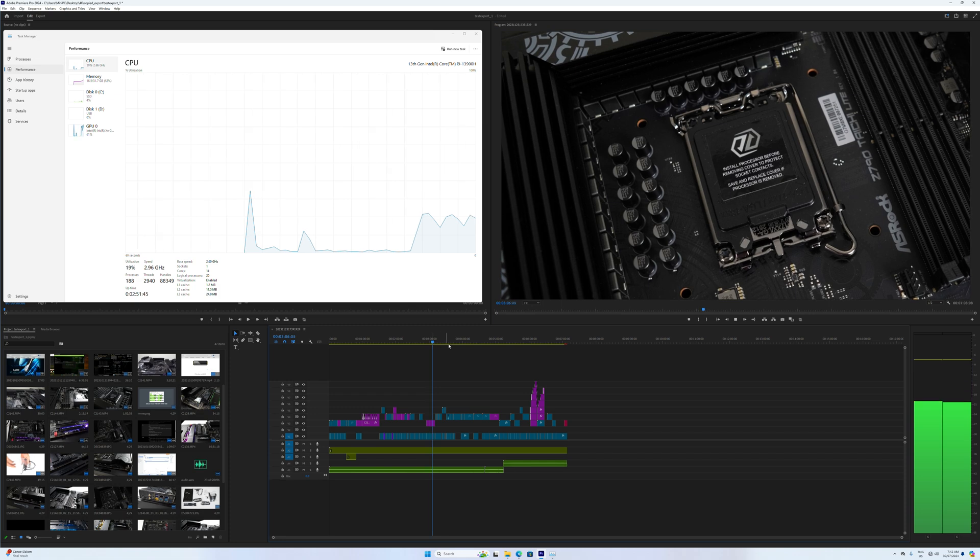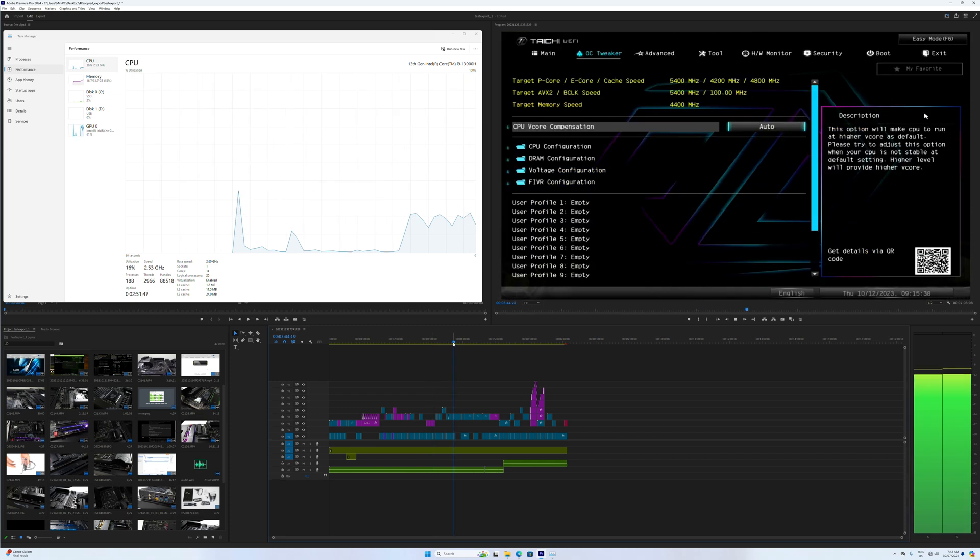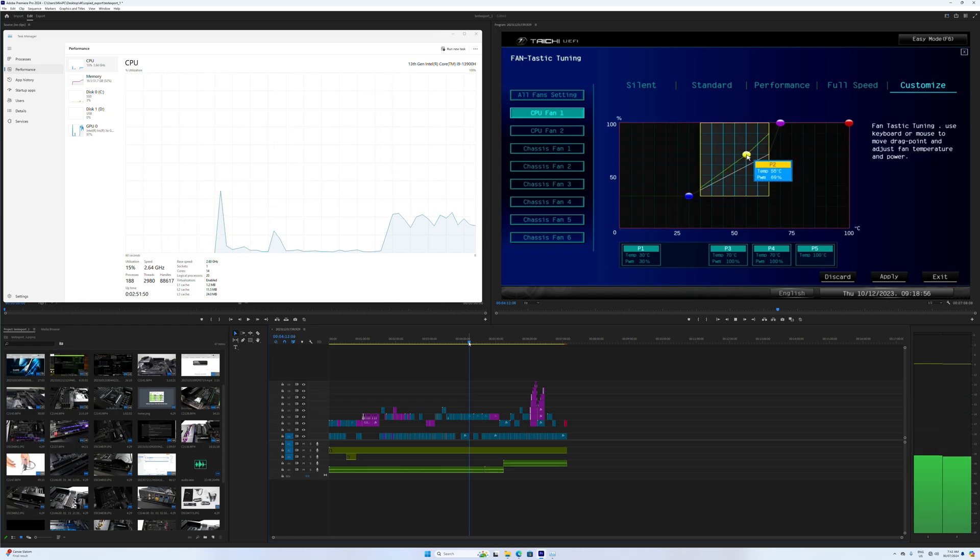Just like the XG12 Pro, the XG13 has no problems decoding a 4K video project, making it a good video workstation — although that SD card slot would have come in handy.